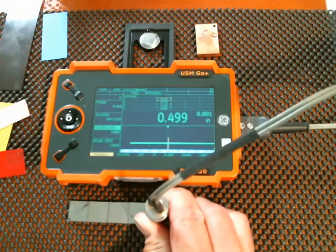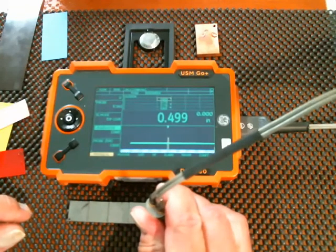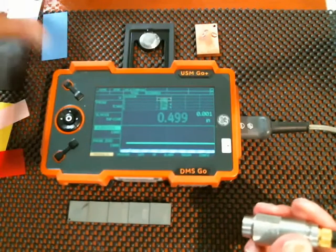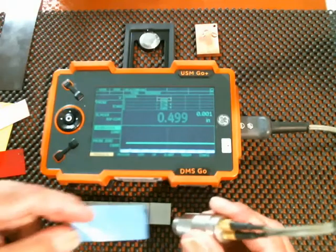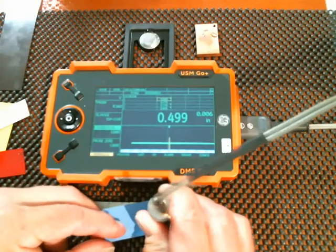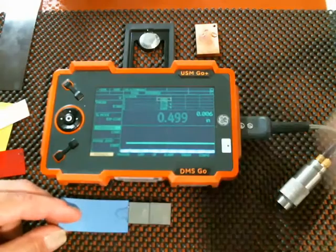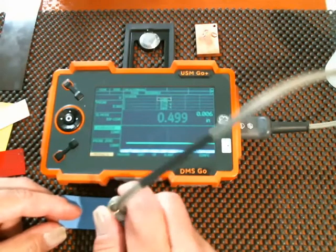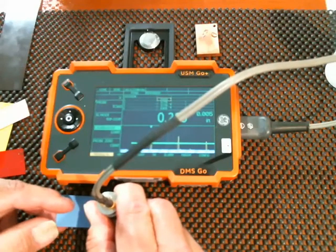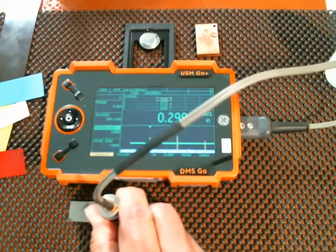I'm off by about one-thousandths, which is within the tolerance of the instrument. My blue shim is five-thousandths — four-ninety-nine, six-thousandths. We'll try the three-hundred-thousandths step, and five-thousandths and two-ninety-nine. So pretty well right on the money.